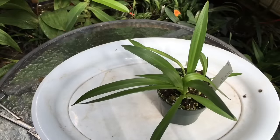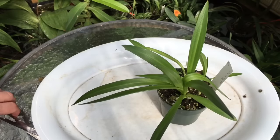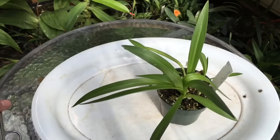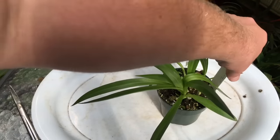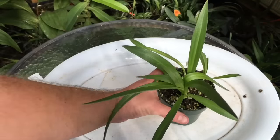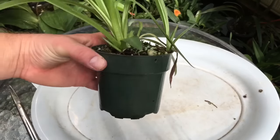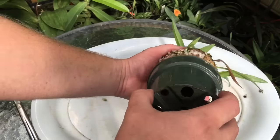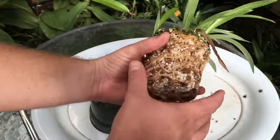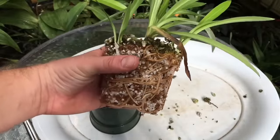Here's my trusty unpotting tray. A couple of extra tools I have are a pair of scissors in case I need them for cutting roots, and a finer pair of scissors. Let me take out the tag and let's see what this guy looks like together.